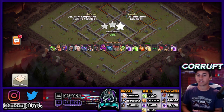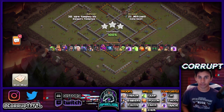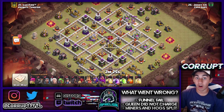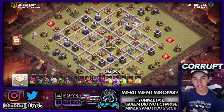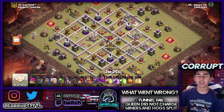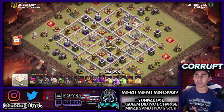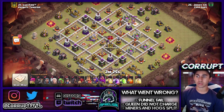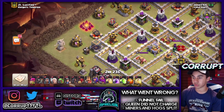Now let's look at the second base design. This is again a miner-hog hybrid, however this attack is not going to go to plan. He has wall breakers but he is going to funnel fail, and that is what costs him the entire attack. The deployment was also a bit off. Not being able to charge into the eagle compartment and clear it is a huge problem, and the multi-infernos being further away are going to cause additional problems.